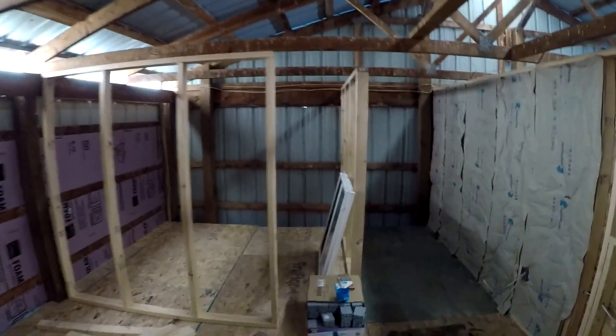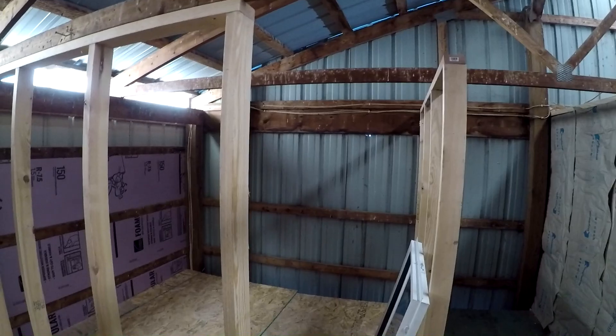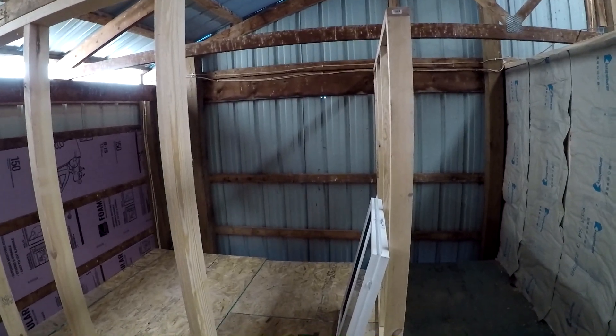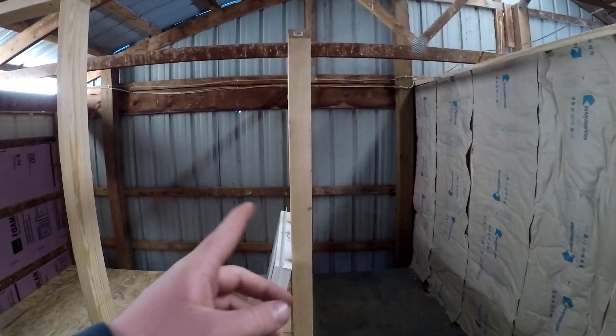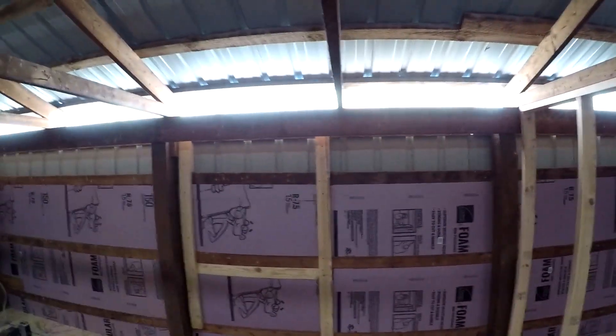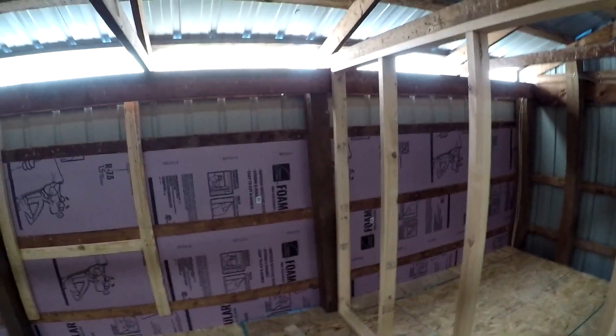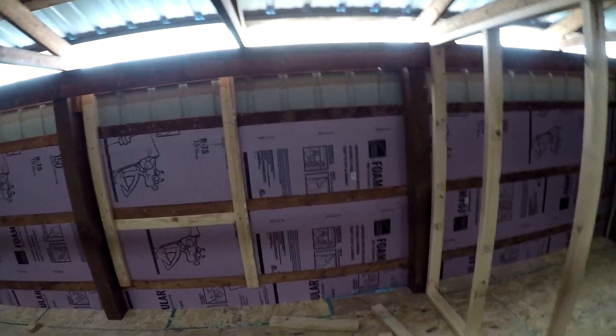I'm going to do up the other wall because it's a little bit different deal going on there. Then we'll see if after we get this wall done we have any scraps that fit up in there or if I'm going to have to cut up another one. I want to get the majority of that wall done before we start filling that little weird gap up above. We are making progress.